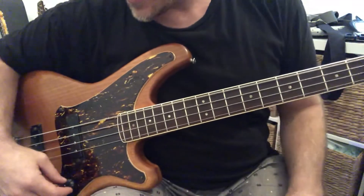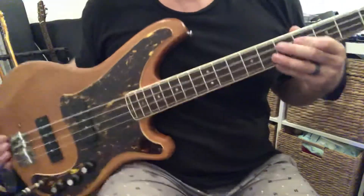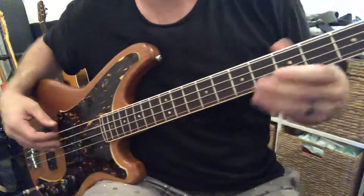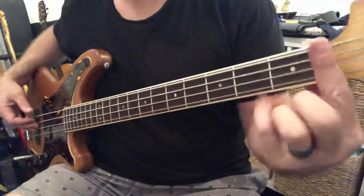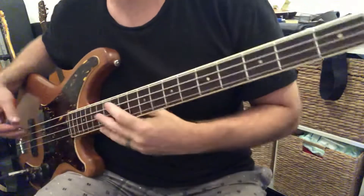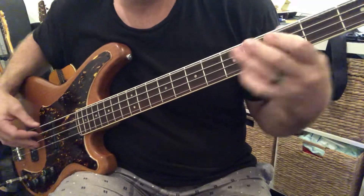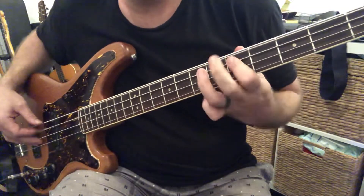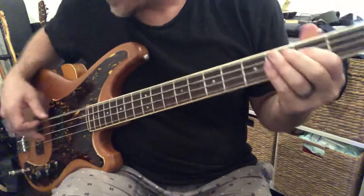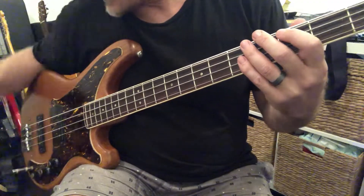The sound of this thing is somewhere between a P bass and a jazz bass. Let's whack on the neck pickup — tone at 10, so this is fully open. Apologies, I don't play bass so don't look at my technique and freak out. Really quickly, the neck width is not wide at 38mm — it's amazing. I've got big hands but look at that, it's so easy to play.